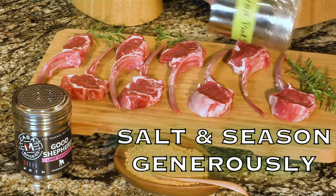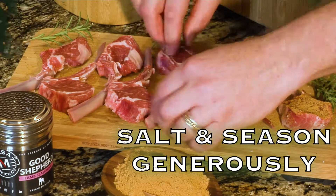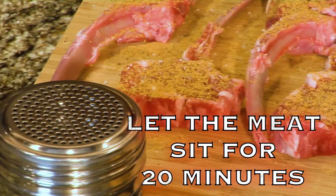Next, sprinkle each side with salt and a generous amount of your favorite seasoning. Allow the meat to sit so the spices adhere before you toss them on the grill.